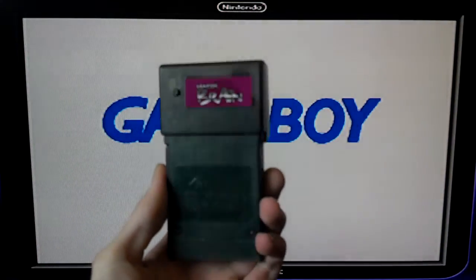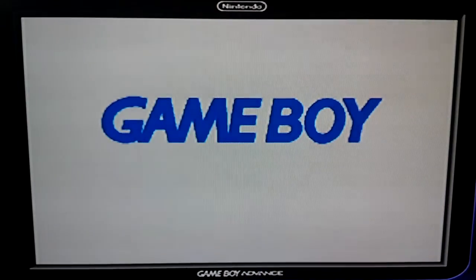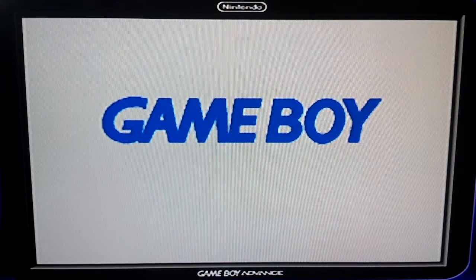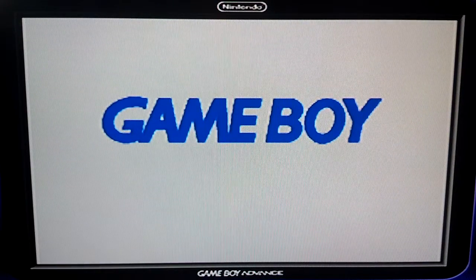You plug it into the back of your Game Boy. This works for the original Game Boy, Game Boy Pocket, Color, and the Game Boy Advances, and it does not work on the DS Lite because it is formed like the original Game Boy cartridges.